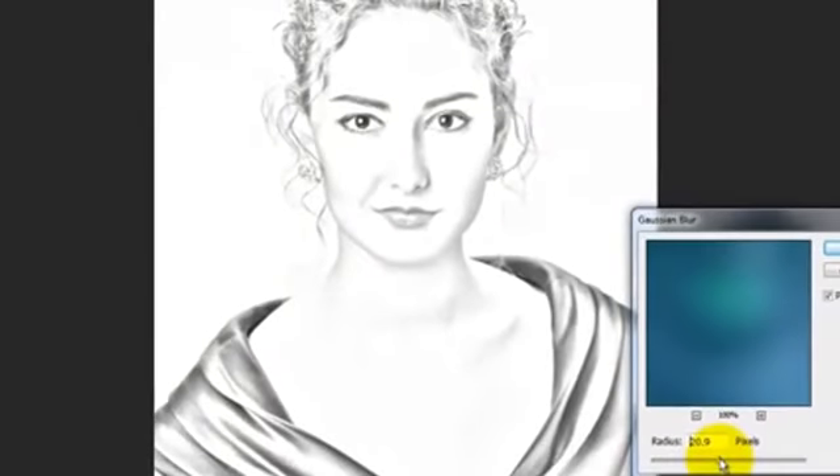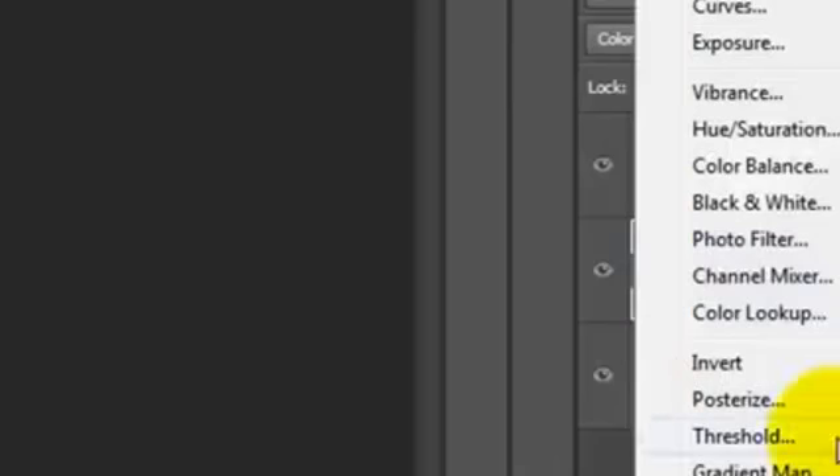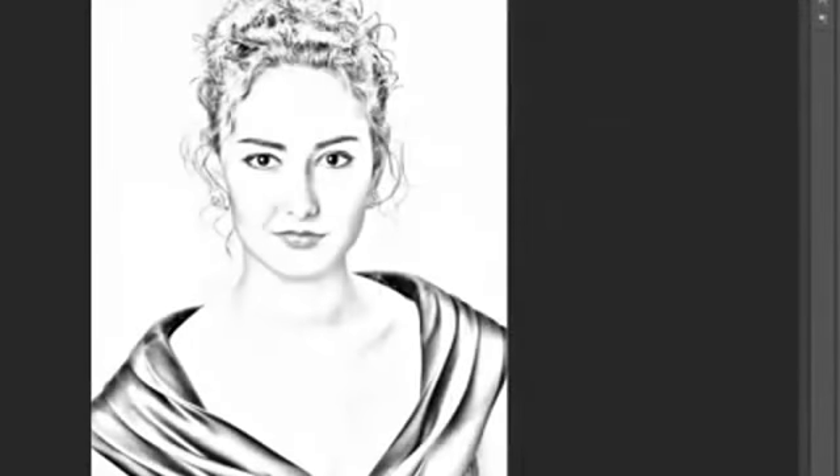Your image should have the look and feel more of a pencil drawing than a photograph. To make the overall look denser, click on the Adjustment Layer button again and this time choose Levels. Slide the Input Darks to the right until the face has just the right amount of density.